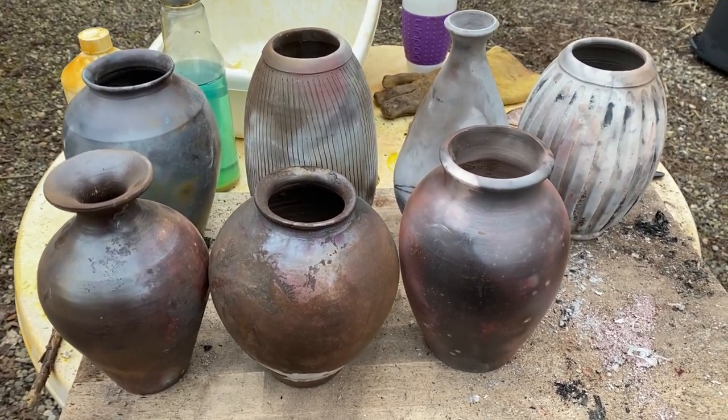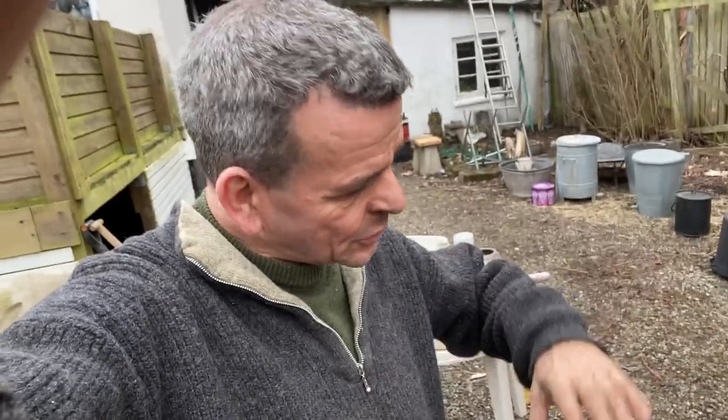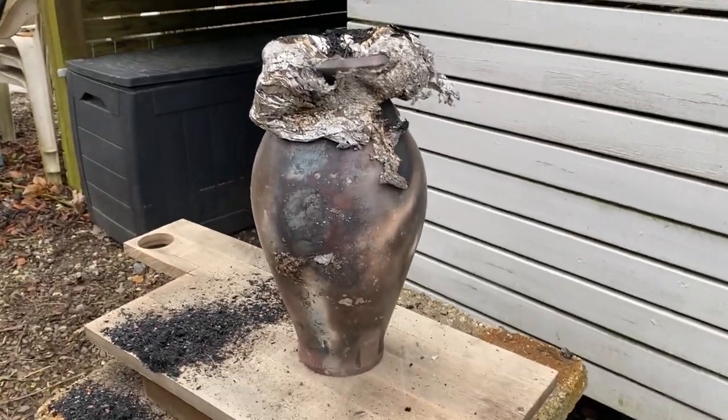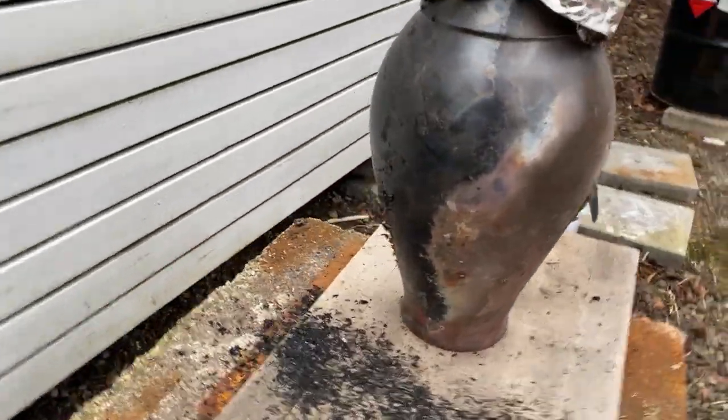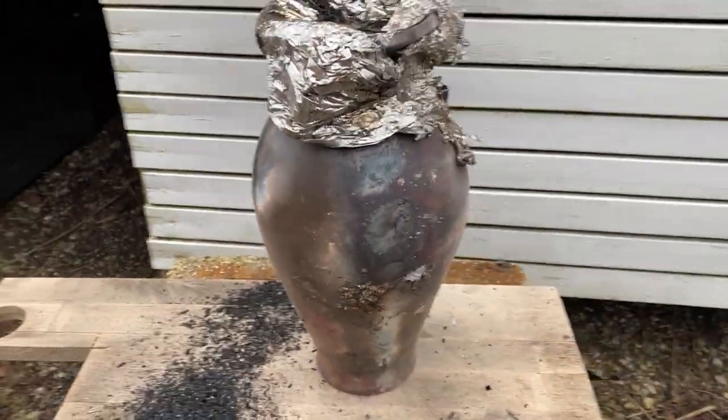Now comes the most exciting thing — at the bottom of my pit are the two big bases I made, and they're bigger than any other base I've done before in a pit fire. One of them is so big it's about 50 centimeters high — I've never done that before with bigger things. I hope they survived. Let's take a look. Here's the smaller one of the big ones.